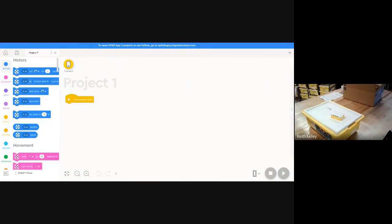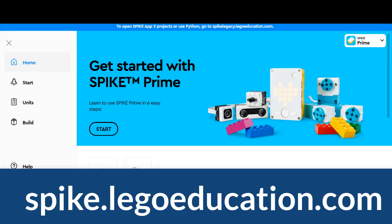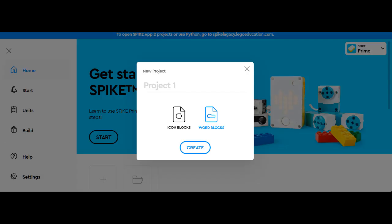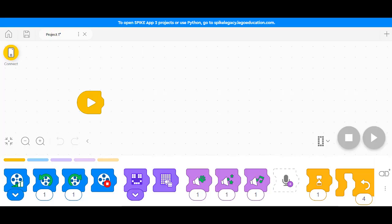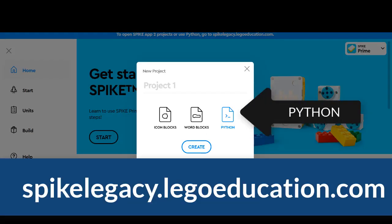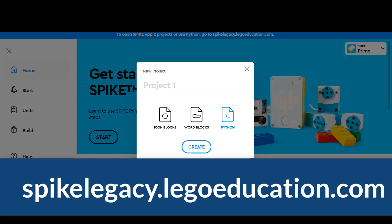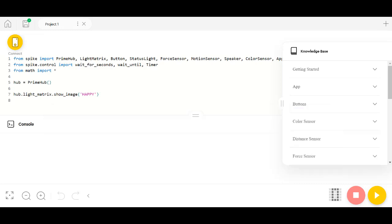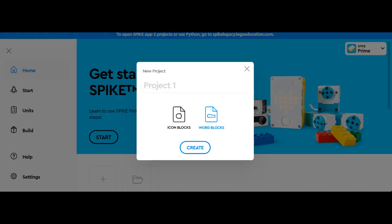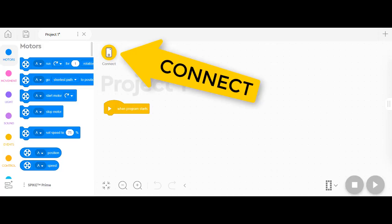Now that you've opened the program, we'll talk more about the software itself. You can switch between icon blocks and word blocks. The icon blocks are more for younger kids or more visual learners. In the legacy version you can also use Python, which is for higher-level kids — we use it to code our Rubik's cube solver. We'll talk more about that in the software section. Here I picked Word Blocks.